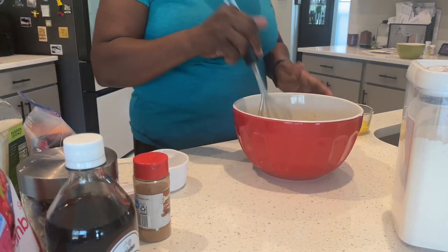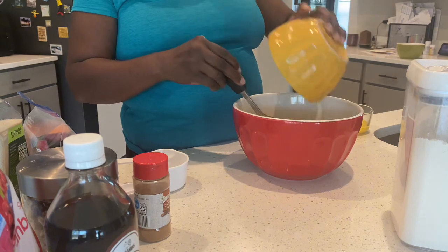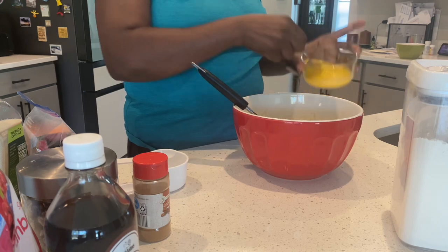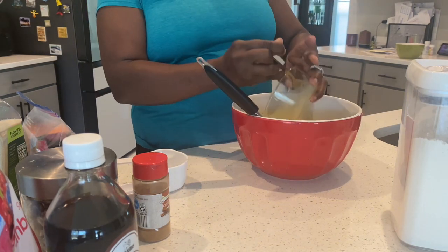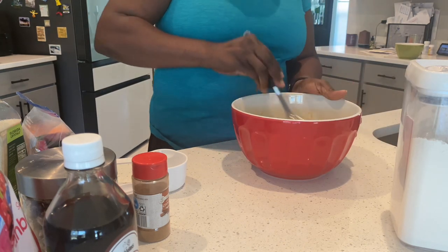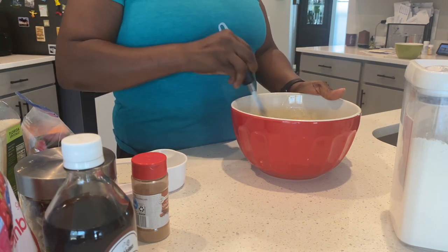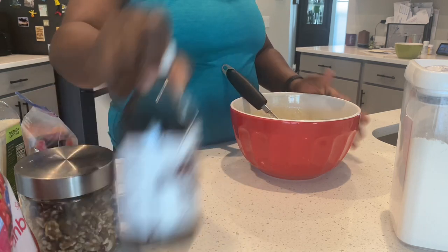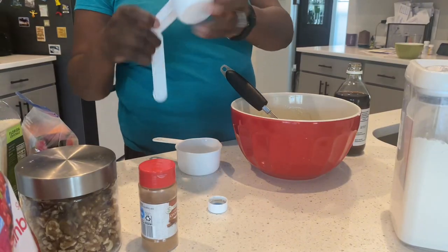So now I'm gonna put in the butter — one stick of butter — and two eggs. I'm gonna add some vanilla, one tablespoon of vanilla.